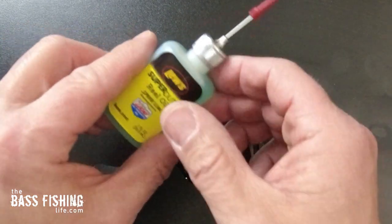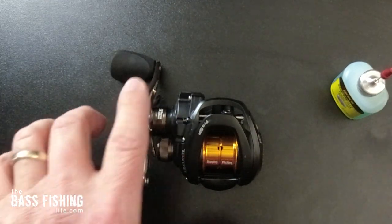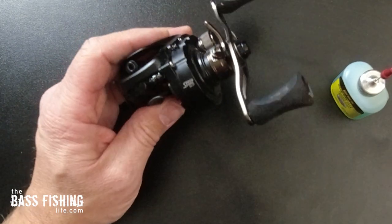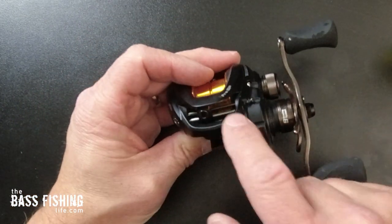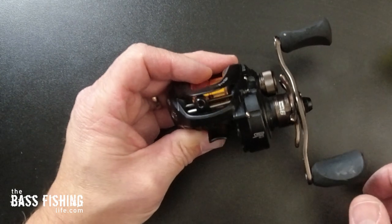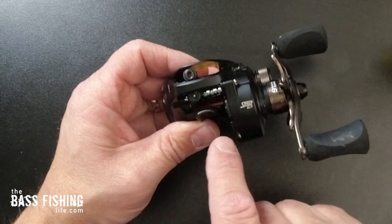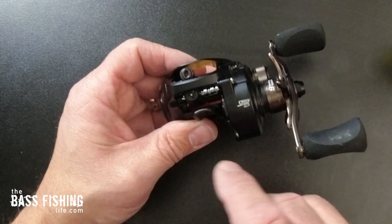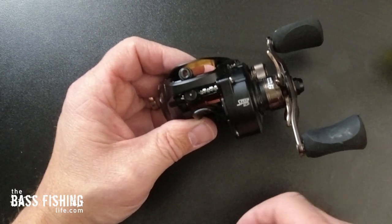We're going to start off with our oil first and will be getting into our grease right away as well. The first thing I want to do is take a look at the worm gear and then the slide that the level wind is on. As far as a worm gear goes, you've got two schools of thought on here — it is a gear and I'm going to put a very, very small drop of grease on here.